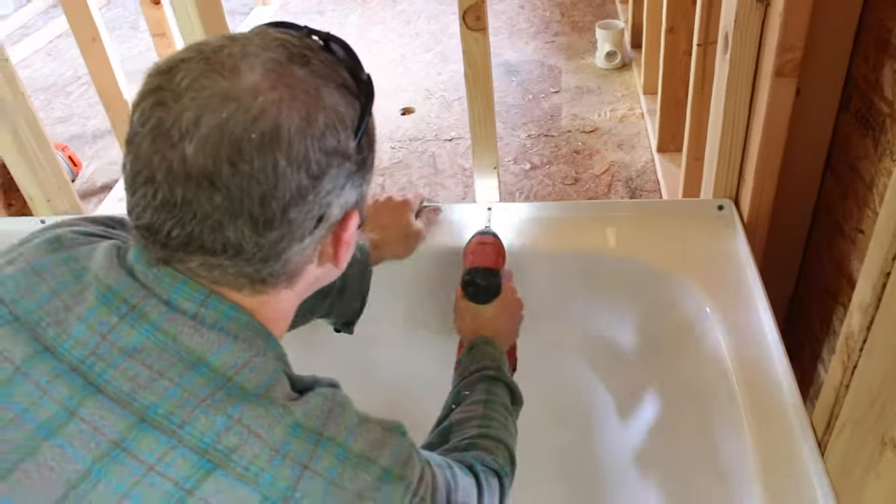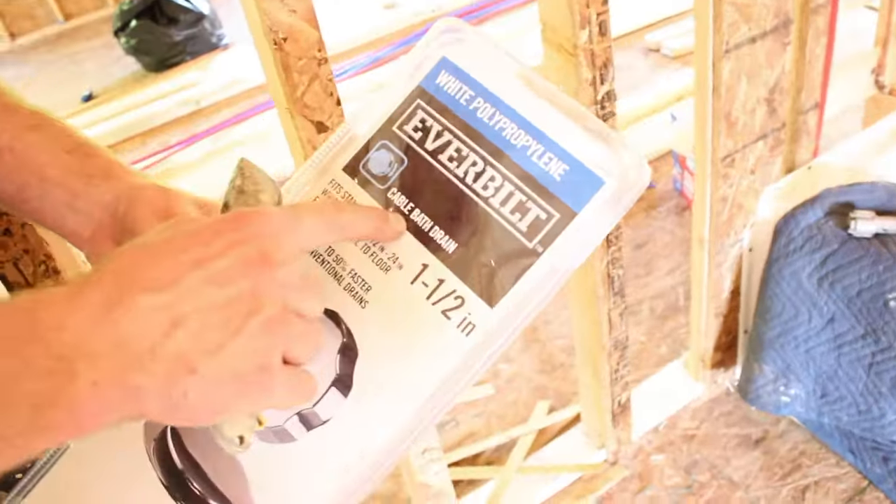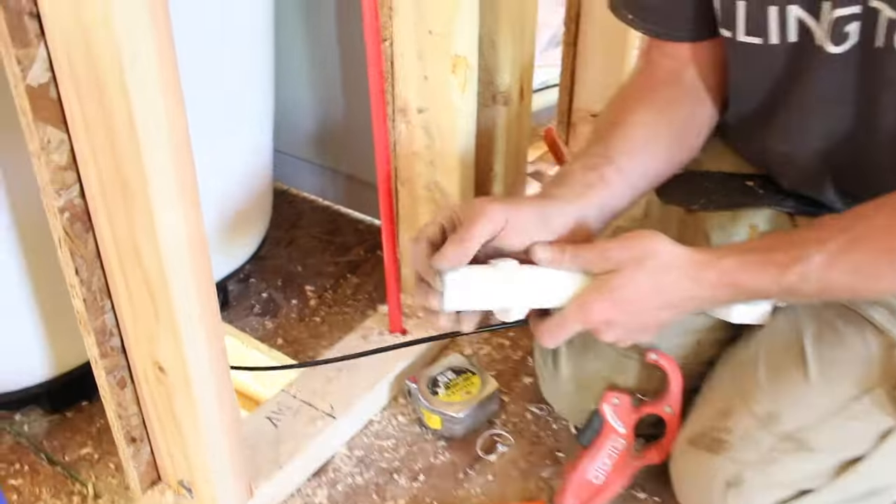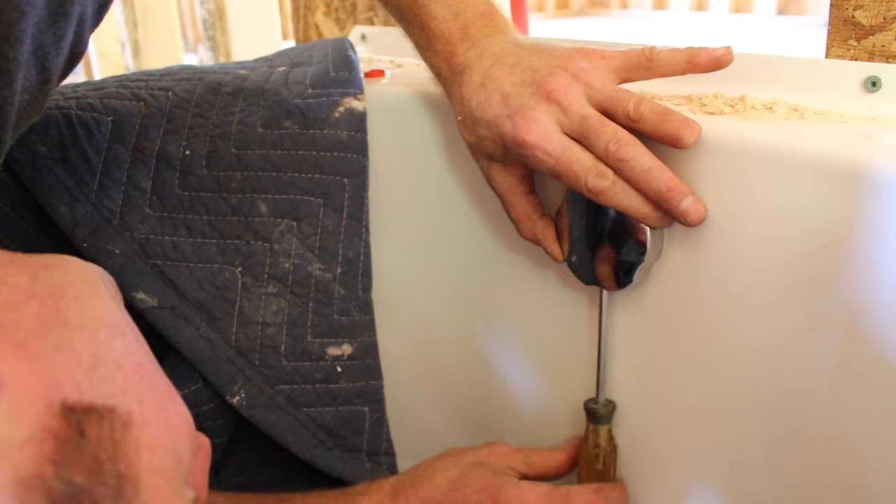Then we pulled those shims. In the next video, we're going to show you tips on how to install the waste overflow kit that goes along with this Delta acrylic tub. We'll see you next time.